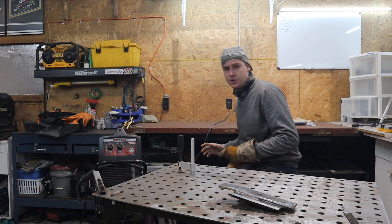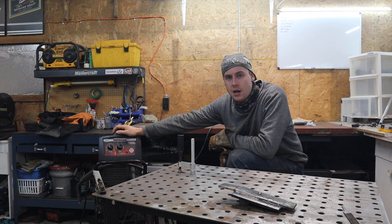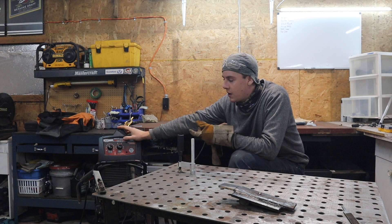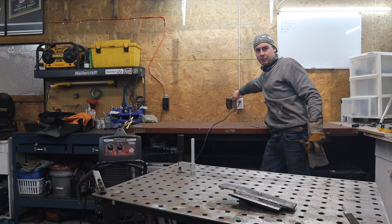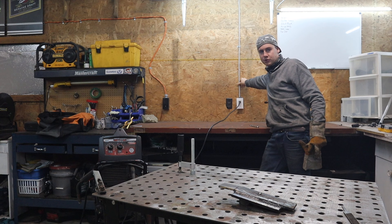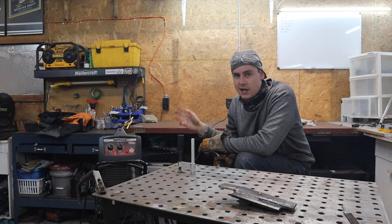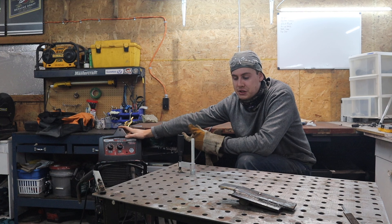Just a couple more quick tips: this welder is not plugged into your regular house circuit - it's plugged into a 20-amp circuit. Most 110V welders perform at their finest when running off a 20-amp circuit. Some modern stuff can actually run off a 15-amp breaker, but in most cases you'll be tripping the breaker on a 15-amp circuit. I had a 20-amp circuit installed just for this welding machine. You can also run a 12-gauge extension cord out of that and move the machine anywhere you want.